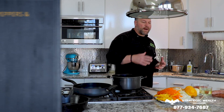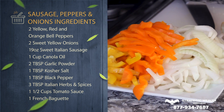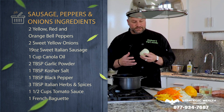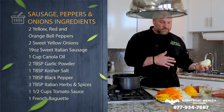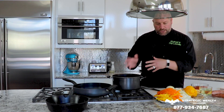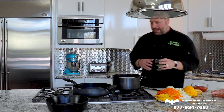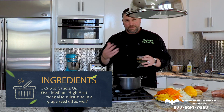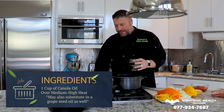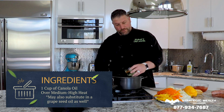Some of the ingredients you'll need would be some peppers — and you guys don't know this about me, but I can't stand green peppers, so I always buy just red, orange, and yellow peppers. Then of course I always go with yellow sweet onions. I'll show you how to julienne them today. I'd go with canola oil or grapeseed oil just because the smoke point is a little bit higher.